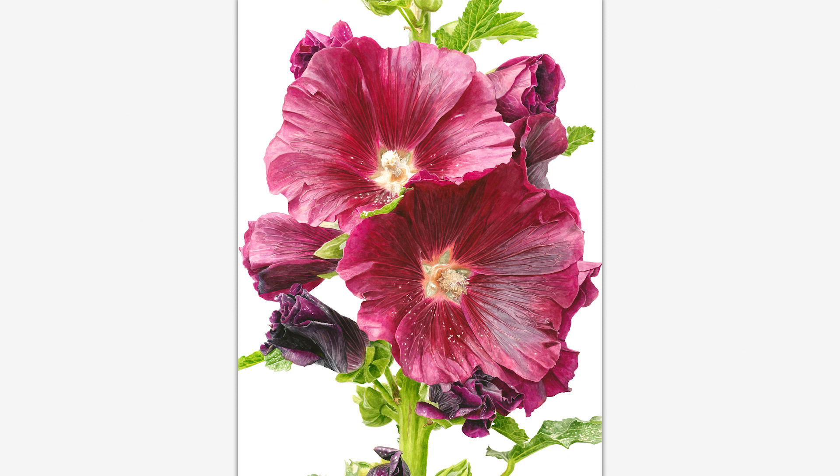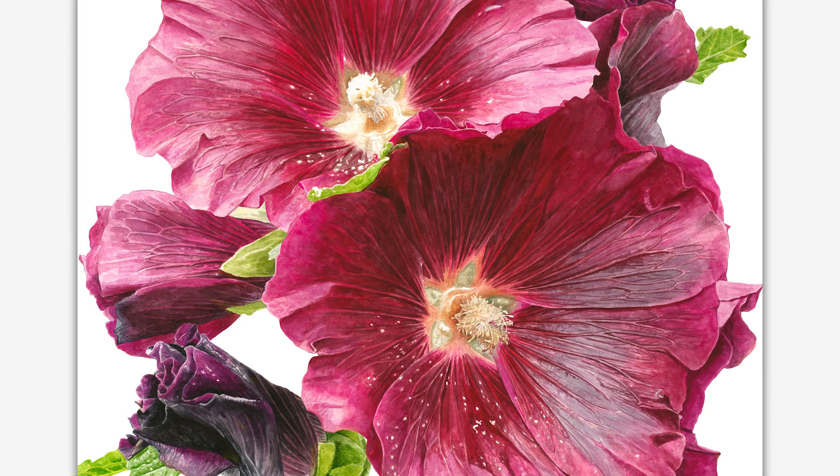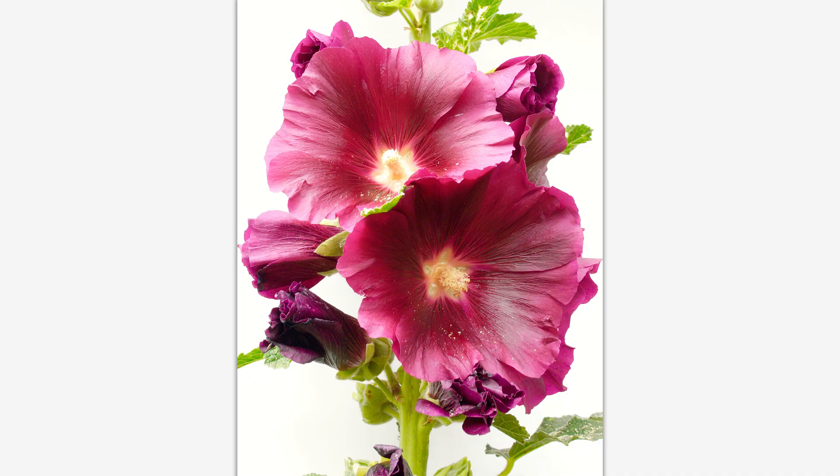Hello, it's Anna Mason. In this video I'm going to show you the process I went through to paint these gorgeous hollyhock flowers, which I painted fairly large at 50 by 68 centimetres or 20 by 27 inches. I photographed this flower way back in 2009 when I'd been visiting a garden that was open to the public, and it had sat on my to-paint list for way too long — nearly eight years on my computer's hard drive.